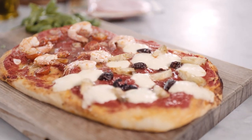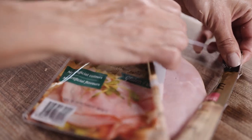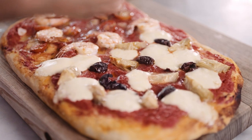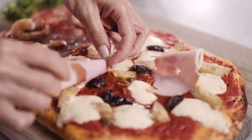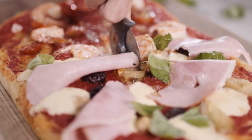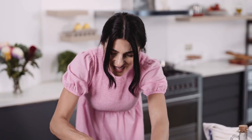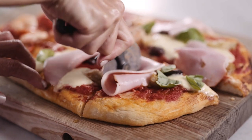It smells so good. Now for our finishing touches — we need our ham. I'm just going to rip it slightly, roll it up and drape it. And basil. Let's cut through and see what happens — all the good bits, all the nice cheesy action, and that gorgeous sweet ham.